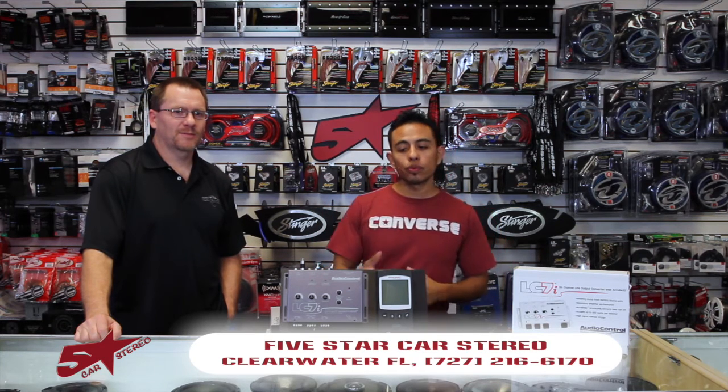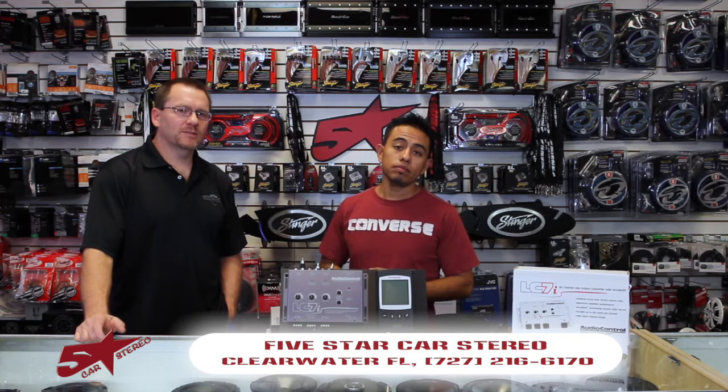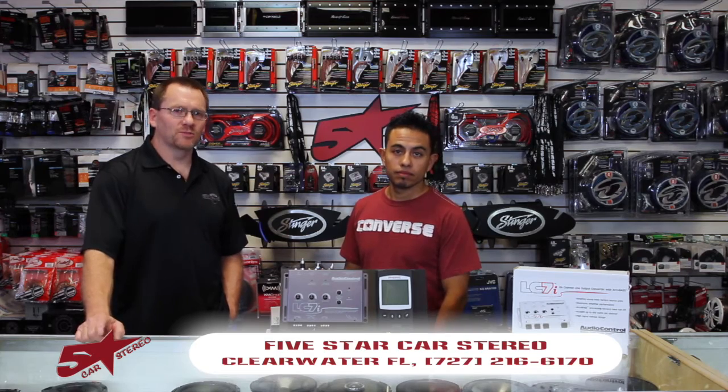Hi. On today's show, I want to share with you a new video from Audio Control. That's right. Today we're going to talk about one of the many configurations you can do on an LC7i. So stay tuned.